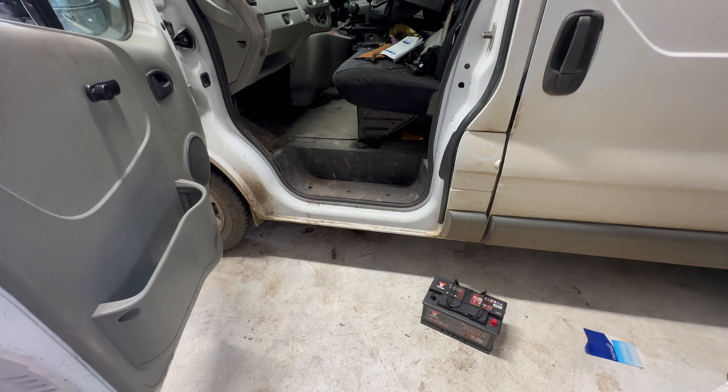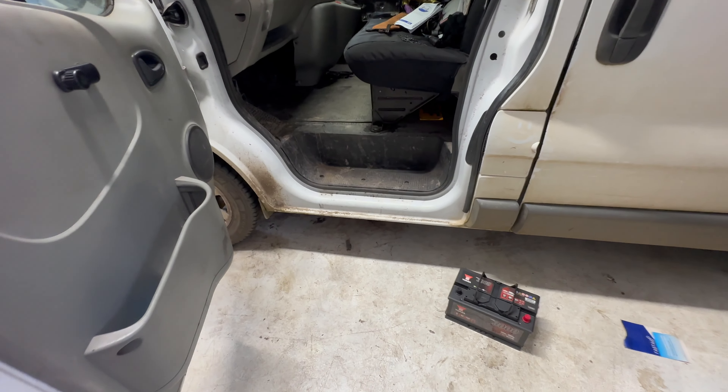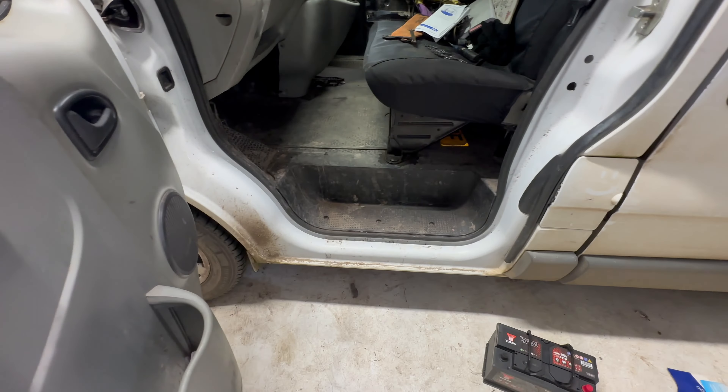Battery replacement on a 2006 Vauxhall Vivaro. This will also cover some of the Renault Trafic and Nissan Primastar models between particular years.